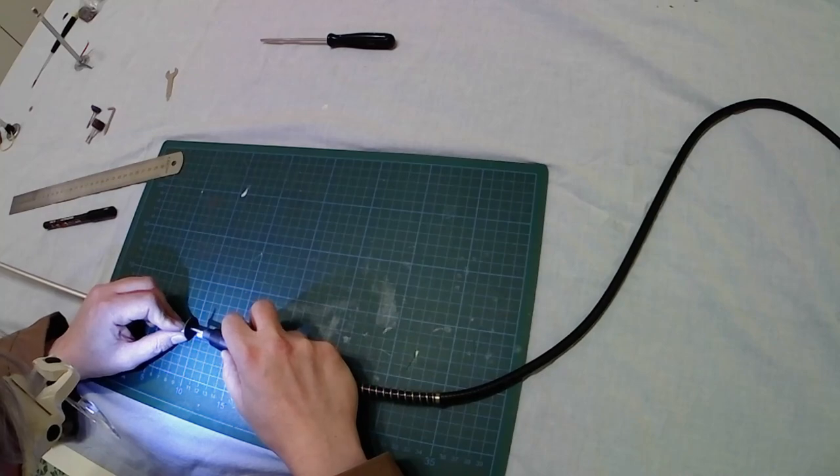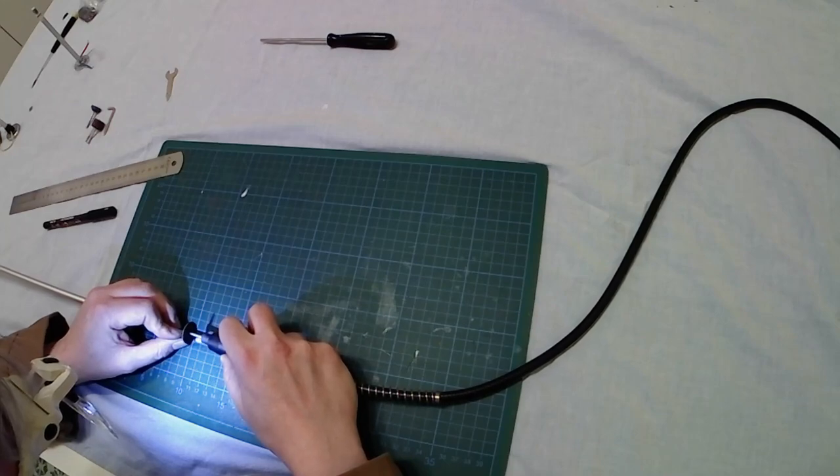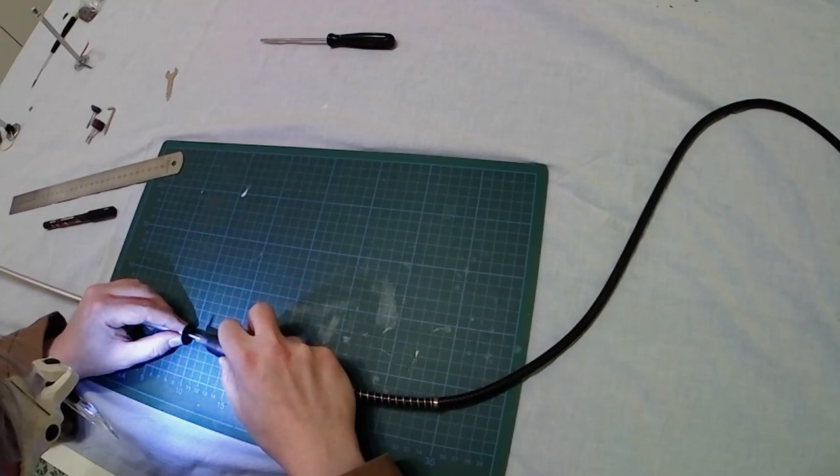After the first gentle passage I will start applying more strength to the cutting, and it will be done easily. Just remember to protect your eyes and your nose in this case, because you will have plenty of aluminum powder all around.